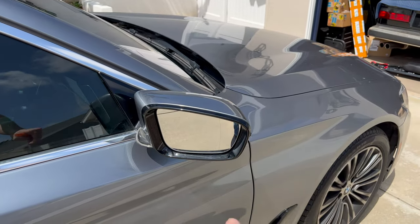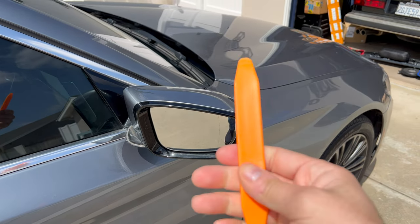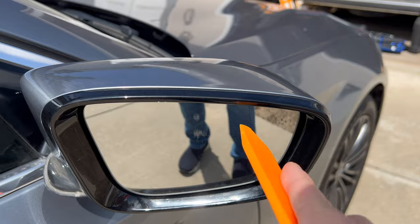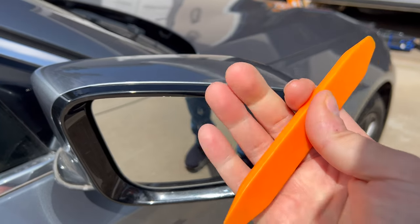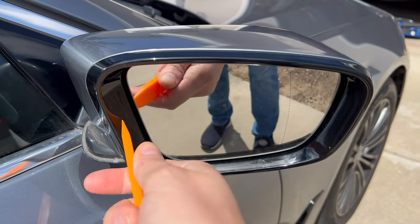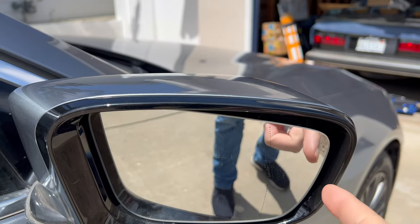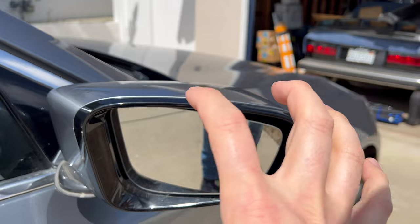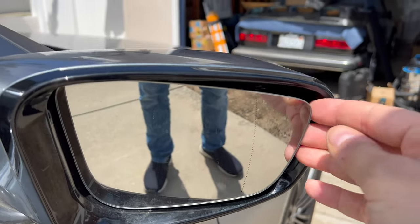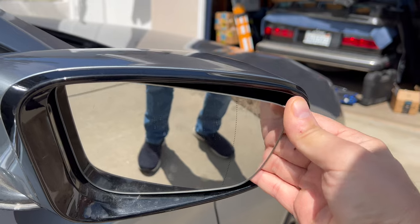For the first and easiest part we're going to take off the mirror. All you need is a plastic pry tool - just be gentle and pry underneath the sides, underneath the back, and just give it a nice little pull. You're likely not going to break it, but be gentle and go evenly all the way around to pry it out. You can hear it pop out a little bit - it's like a claw clip that goes over the base. Since it's a foldable mirror you can move it out a little to give yourself more room.